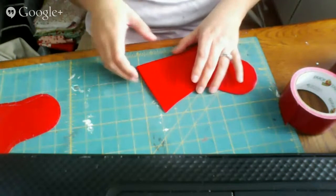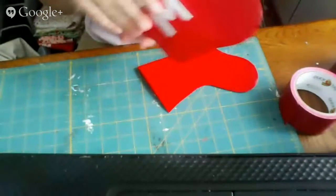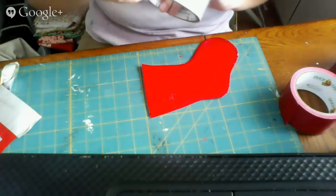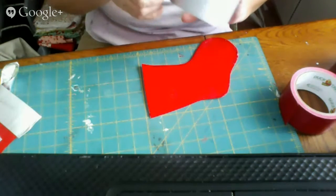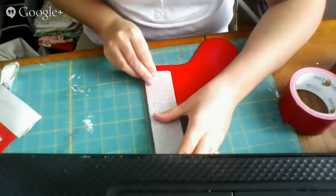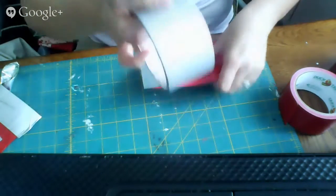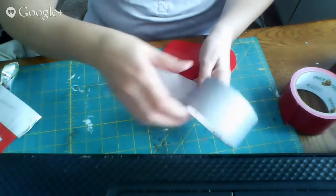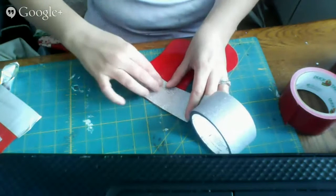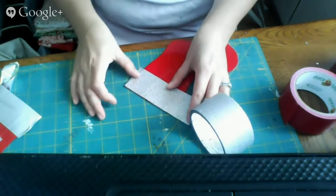Now it's time to make the cuff of the stocking. For my original stocking I used silver duct tape, but this time I'm going to use the glitter duct tape for my cuff. I'm starting on the back — I'm taping it right up to the edge; I don't want any of the red to show but I don't want it to overlap either. Flipping it over, I'm keeping the top line straight so the cuff comes down a little bit.